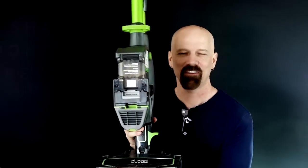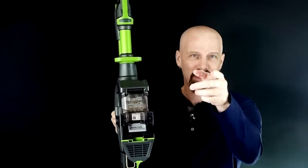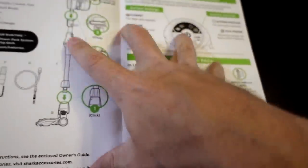This is the Shark Ion Flex Vacuum. It's a powerful cordless vac that's been advertised on television. That's today's review. I've got it fully unboxed here and the quick start guide. Let me put this thing together.